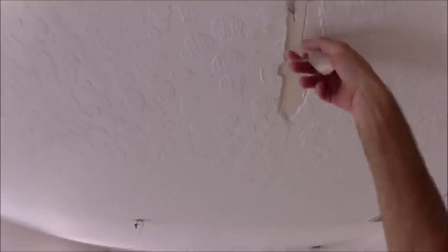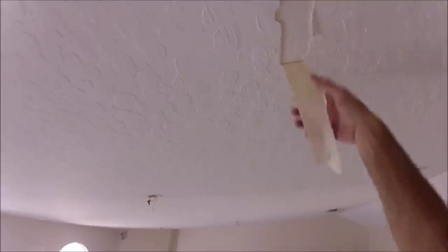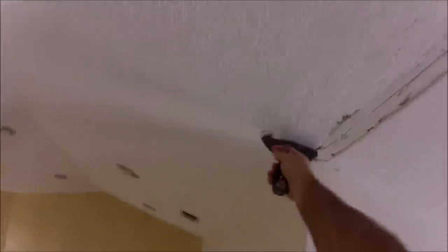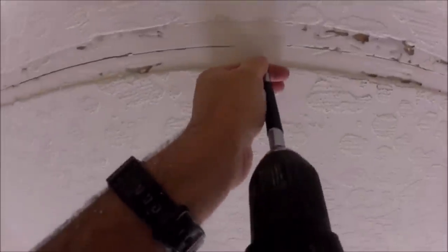I'm going to put some guards on the tape joint once I get all the tape and loose mud and joint compound removed. Right here I'm scraping on the skip trowel texture because there's some sand, so I'm just smoothing it out so it's not so rough and I don't get any chatter on my knife. If you look close, you can see that moving a little bit — I'll show you a closer look in a minute.